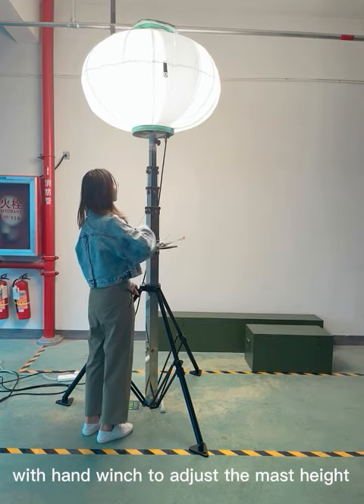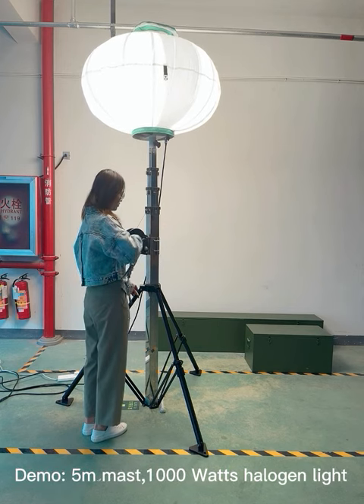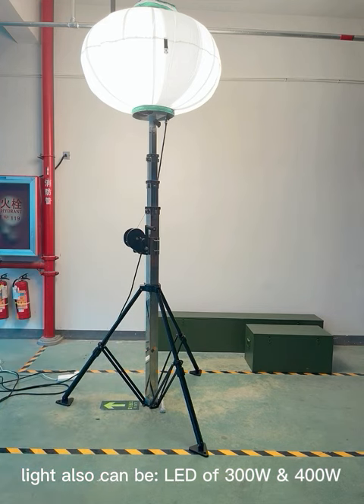With the hand winch to adjust the mast height. This demo is a 5 meter mast with 1,000 watts HID light. The light can also be LED of 300-400 watts.